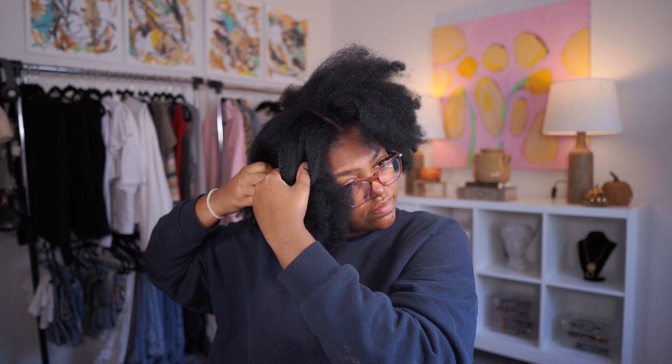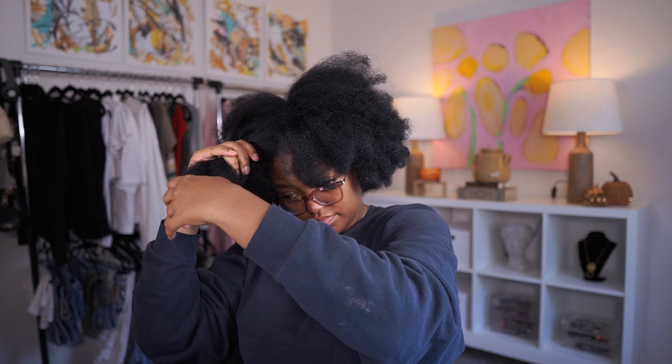I'm parting my hair out into sections to get this done, because unfortunately the one con about wand curls - although it's a heat style and it's fast, you don't have to wait for it to dry - you do have to sit there and curl each piece and hold it on for a little bit, which can take some time. It usually takes me about an hour, so I'm just getting my hair sectioned off to start wand curling.